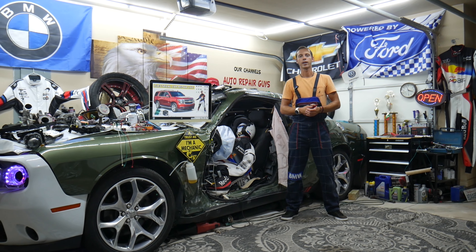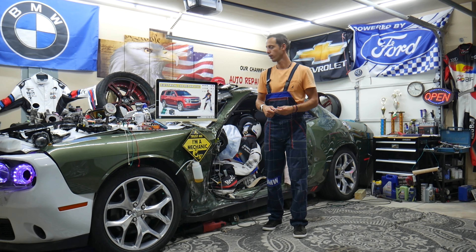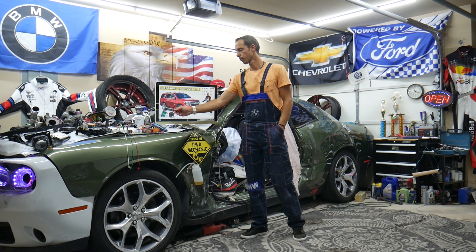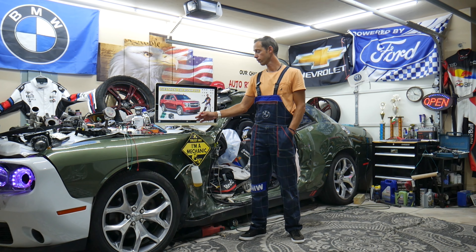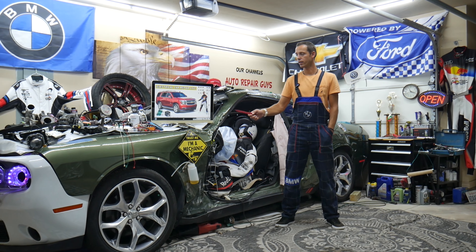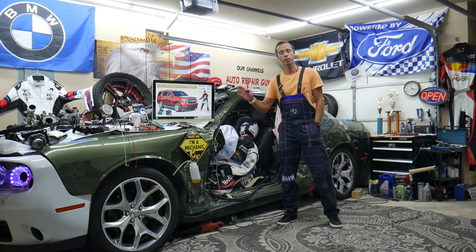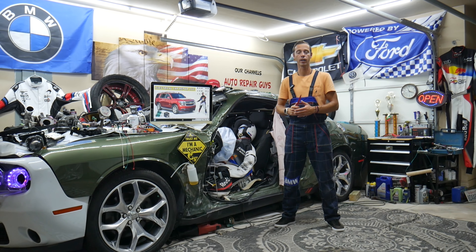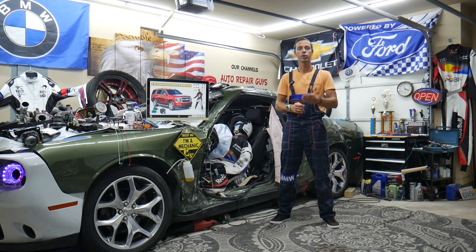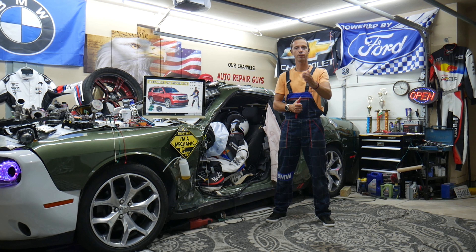Hey guys, welcome back to Electrical Car Repair Life. Thank you for watching and subscribing to the channel. Today will be a super helpful video for anyone with a Chevy Tahoe or Chevy Suburban from year 2014 to 2020. If you have a problem where a mirror does not work and you can't adjust it, we'll explain what can cause that. It could be a simple fix. We'll talk about how to buy cheap parts and tools so you don't waste money and time.